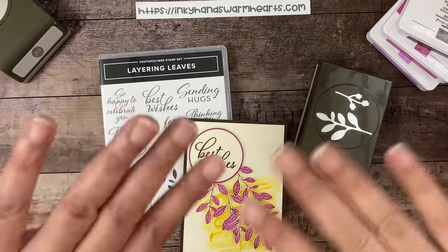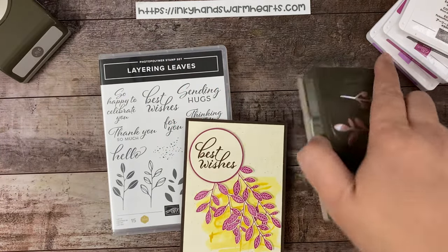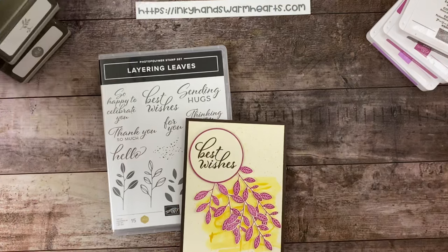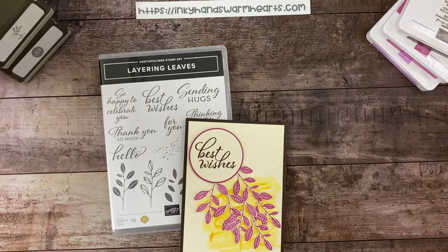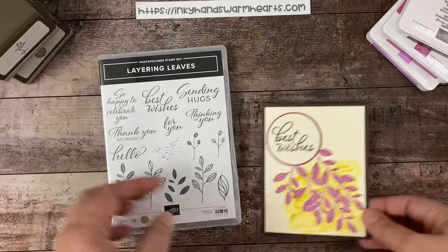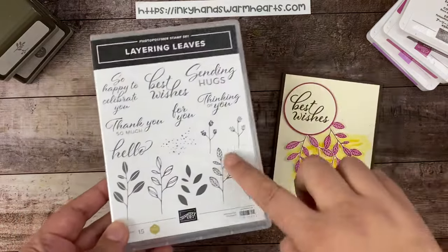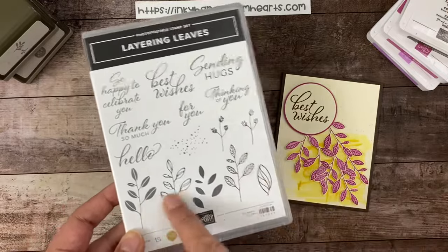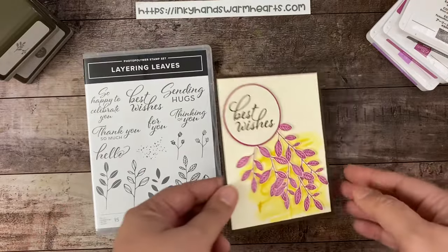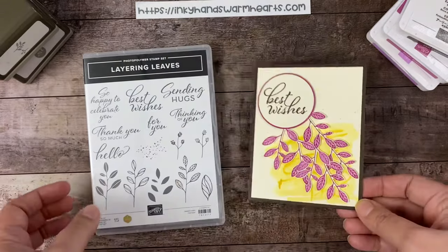Hey everybody, it's Kelly with Inky Hands Warm Hearts. Today we're using the bow punch and the layering leaves stamp set. The two of them go perfectly together — the bow punch is made to go with this set — and we're making my best wishes card, so I hope that you will enjoy the process.